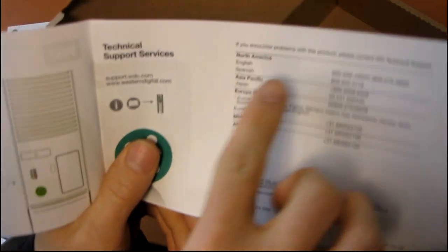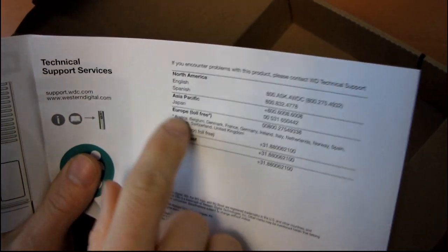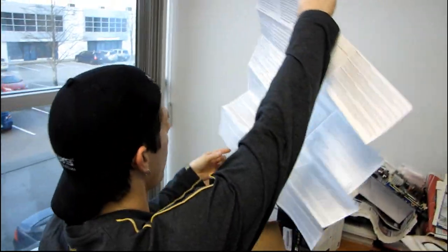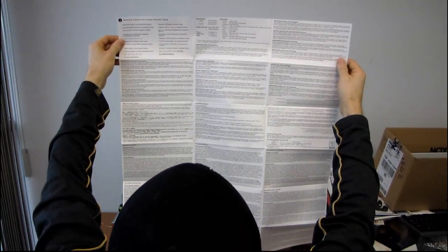They have tech support — in case you have trouble with those three instructions, you can call tech support in Spanish, English, Japanese, and a whole bunch of other languages. There's one phone number for Middle East and Africa. Next is the technical support and warranty guide, and wow, this is thick. You could hang it on the wall. I'm guessing it's because there are a huge number of different languages, and that seems to be the case. Here's the English section, and then some more English, and I think that's all the English.